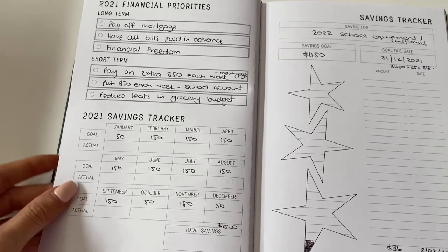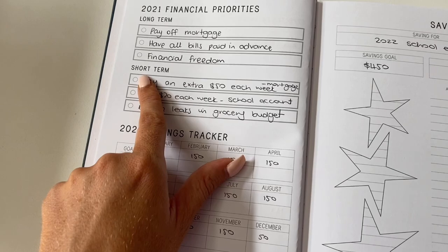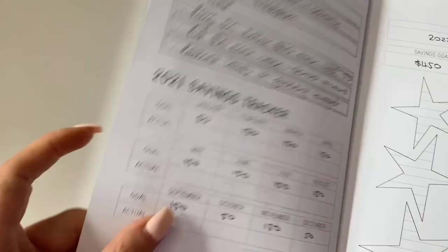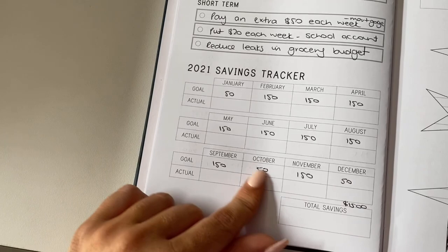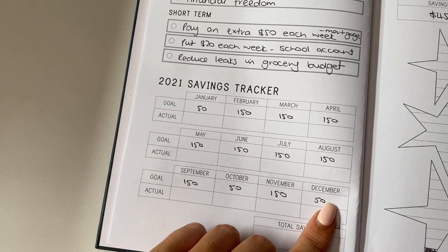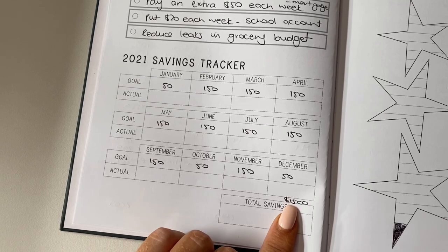Here's an example of how to use those pages. Long-term goals: pay off our mortgage, have all our bills paid in advance, financial freedom — which looks different for everyone. Short-term, so what I can focus on for 2021: pay an extra $50 each week into our mortgage, put $20 each week aside into a school account, and reduce leaks in our grocery budget. Then I look at what my goal is to save for each month. In January, December and October the amounts would be lower because Christmas happens then, the start of school happens there, and the planned holiday happens in October. I've broken it up into what would be achievable and worked out how much that would add up to for the year, then decided where that money is going.